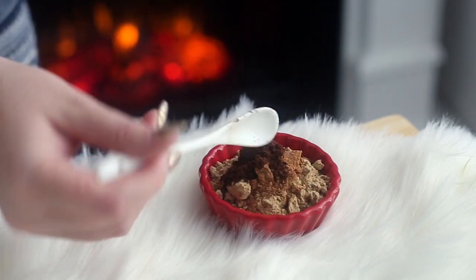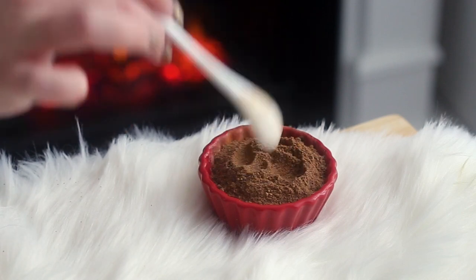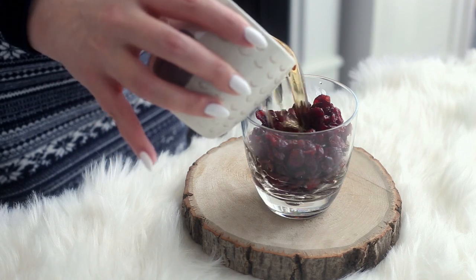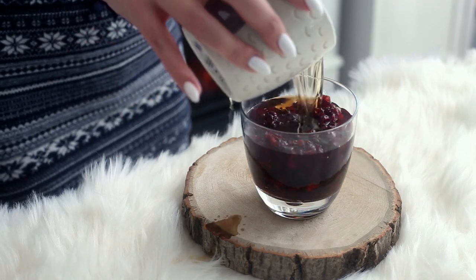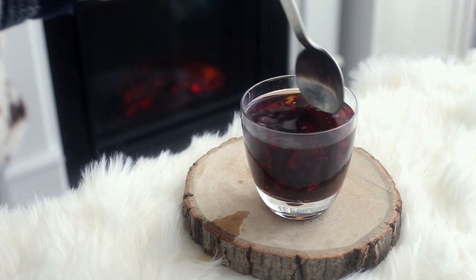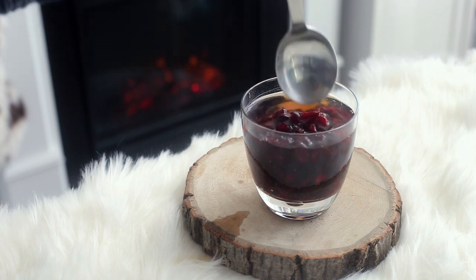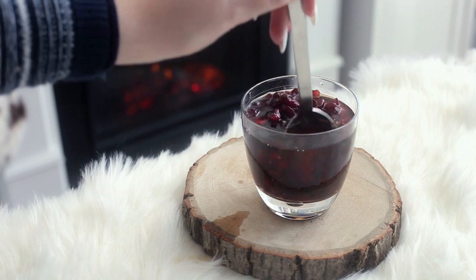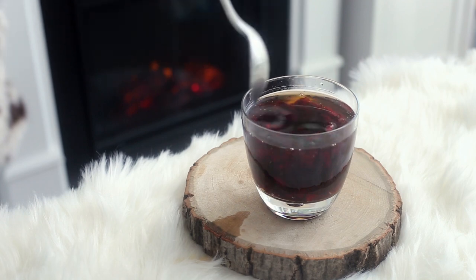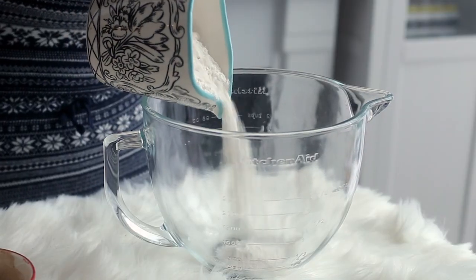Next we're going to prep some boozy berries. Grab some dried cranberries and pour them into a bowl or a glass with some Grand Marnier, which is orange flavored liqueur. If you're making these for an audience where there are people who don't drink alcohol, you can just use orange juice instead. Cover with plastic wrap and refrigerate until you're ready to use them. I soaked mine for about one full day and they were quite potent, so you can soak them longer if you want them stronger or less if you don't want it to be that alcoholic tasting.